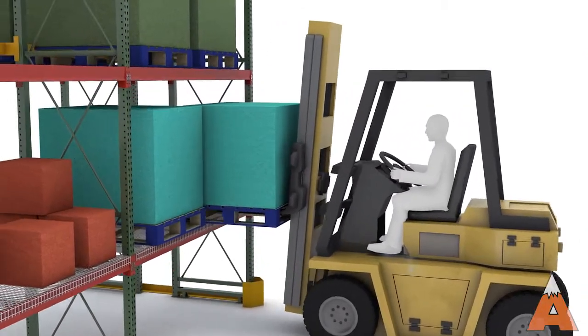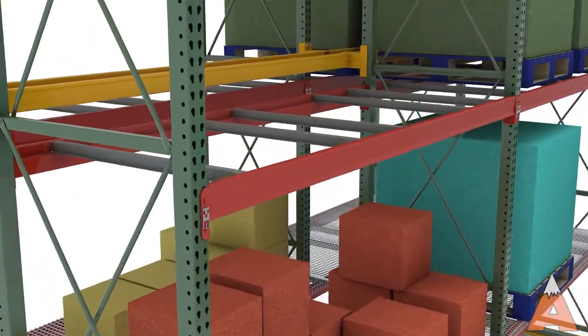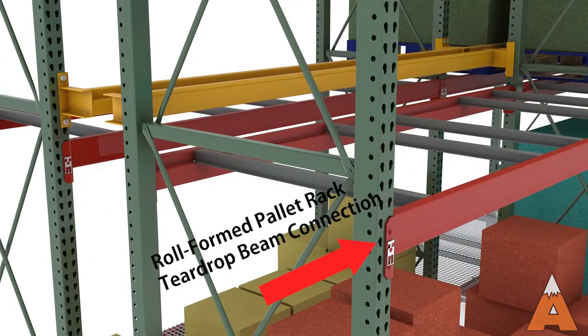Roll-formed describes the method of shaping steel sheets into pallet rack columns and beams. These rolled members rely on their shape for function and strength. Columns are punched where beams attach with locking mechanisms, which can vary by manufacturer.